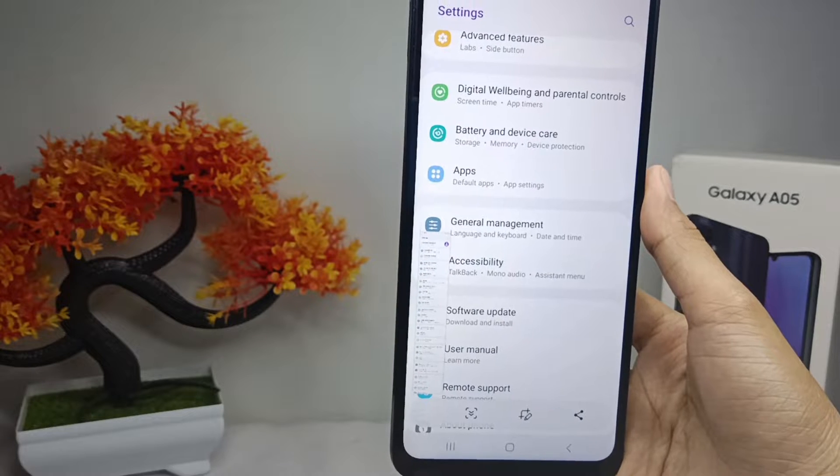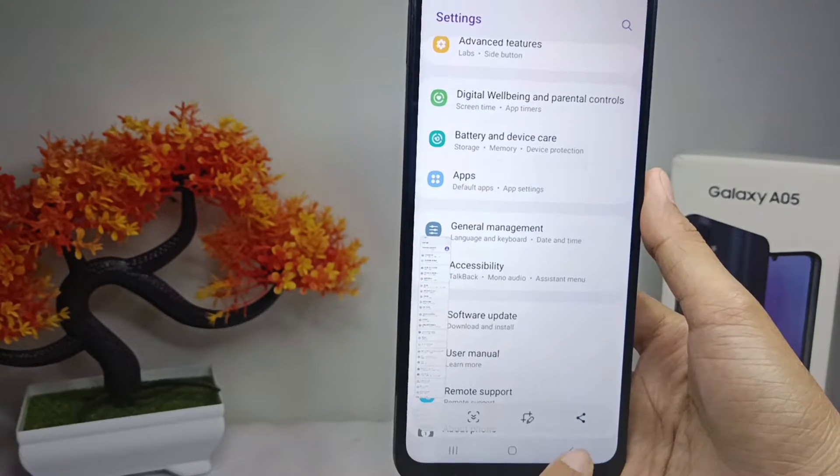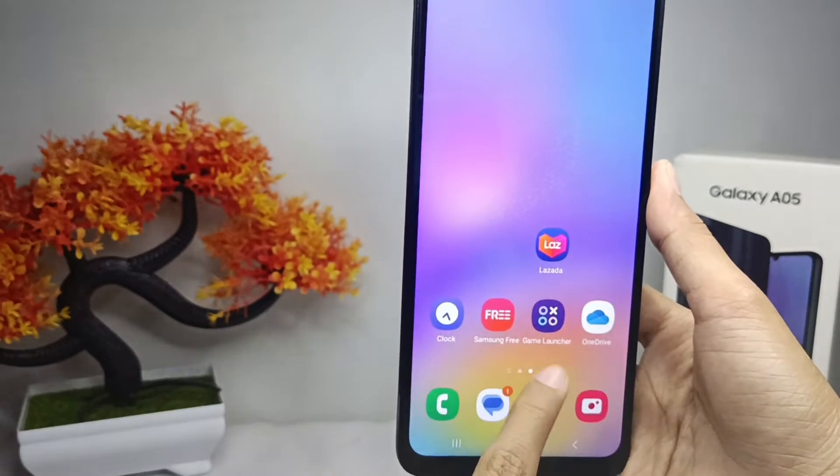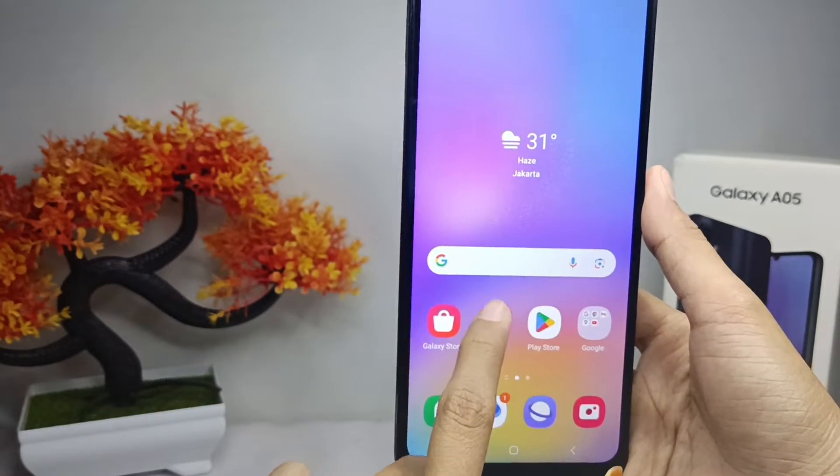After that, here you can see the result in your phone gallery. That's the tutorial on how to take a long screenshot on a Samsung Galaxy A05 device.